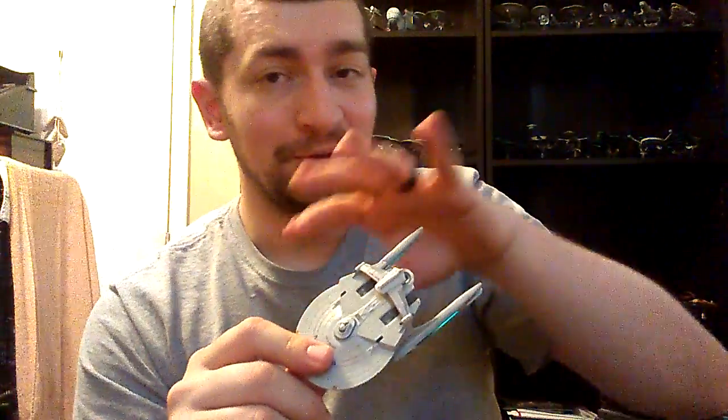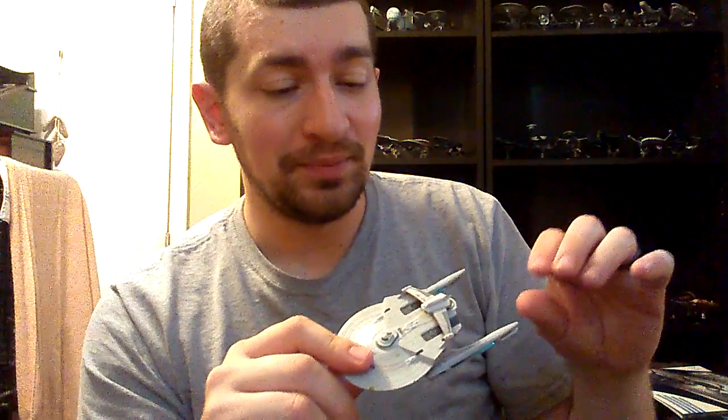I decided not to order a replacement just in case all of the Reliance models are the same way. So anyway, this review will be without the ship on the base because it will absolutely not stay there — except if I leave it on the shelf and don't move it, don't touch it, don't breathe on it, it'll stay. But in any other circumstance it just won't.